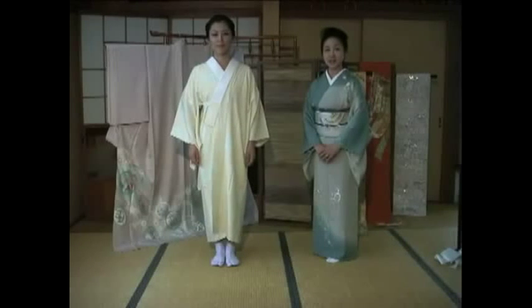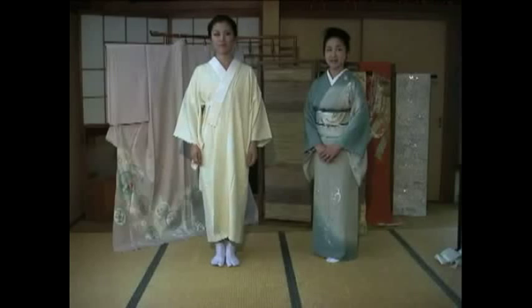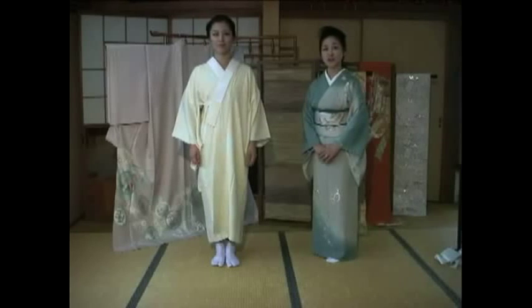Hello and welcome back to kimono instruction. In this clip, I will show the prior steps to wearing a kimono.